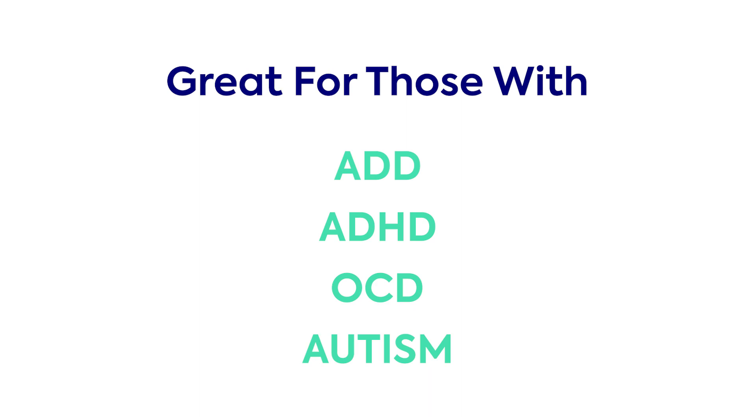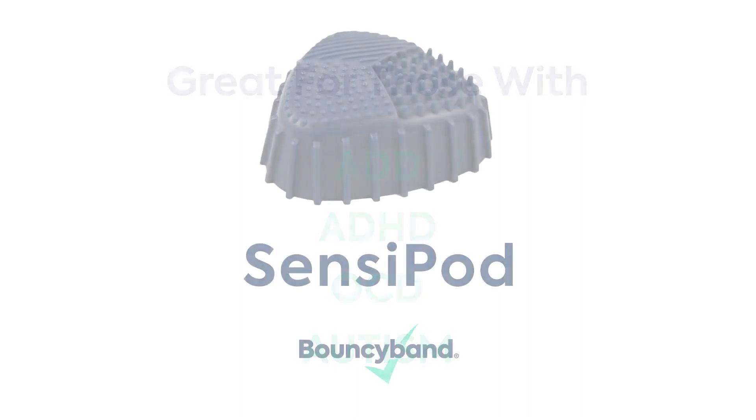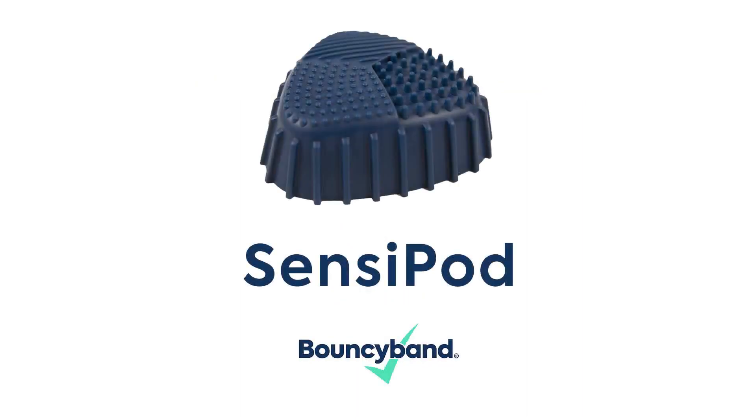It's particularly effective for those with ADD, ADHD, OCD, and autism. BouncyBand — we make focus fun!